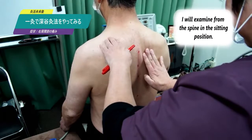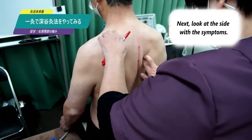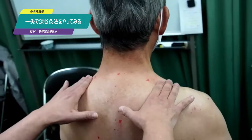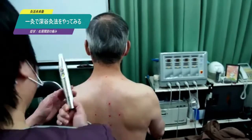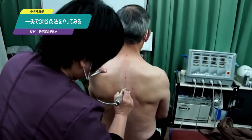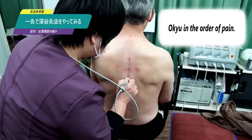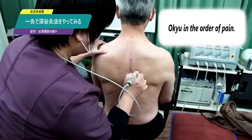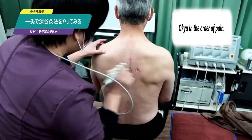Touch the affected side first. In the Fukaya style, bamboo is used to press points — you can use Ikkyu instead of a bamboo. Press the marked point. Place the Ikkyu at right angles to the skin surface and determine the order of tenderness. The order was decided as 1, 2, and 3.